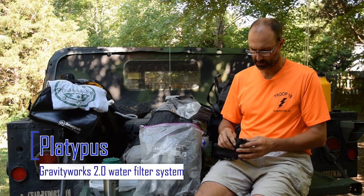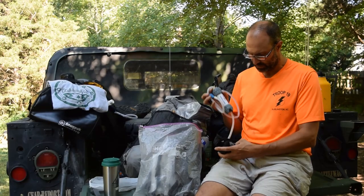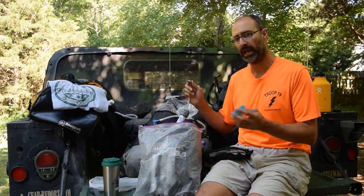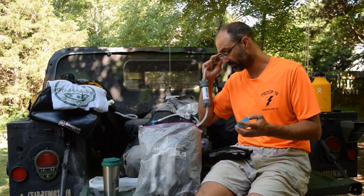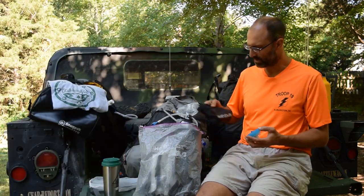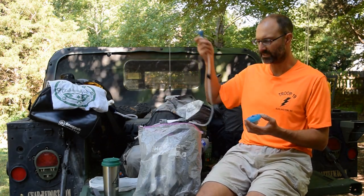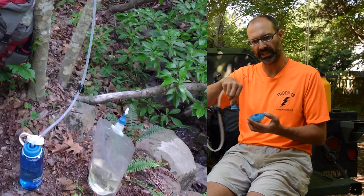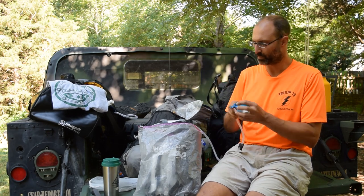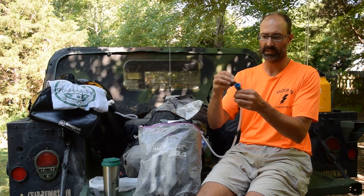Platypus sent their 2-liter Gravity Works 2.0 filter system. We used it on a couple of shakedown hikes and found we preferred using a Katadyn — they have a big base camp filter with a large blue water bag and a large filter cartridge. On shakedown hikes, people preferred having a tube end you could close up when not using it rather than an open tube you had to hold in your water bottle.